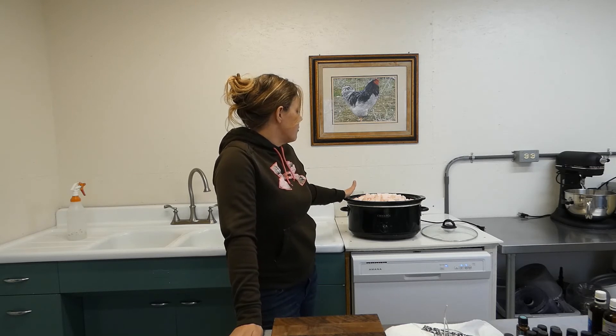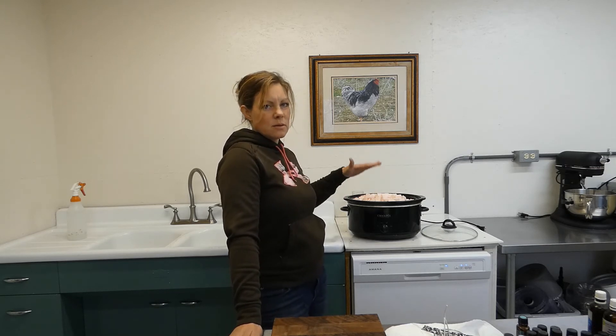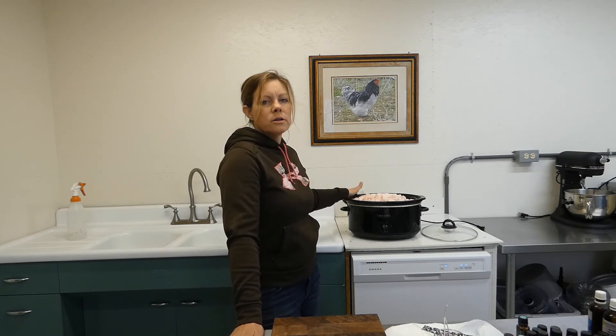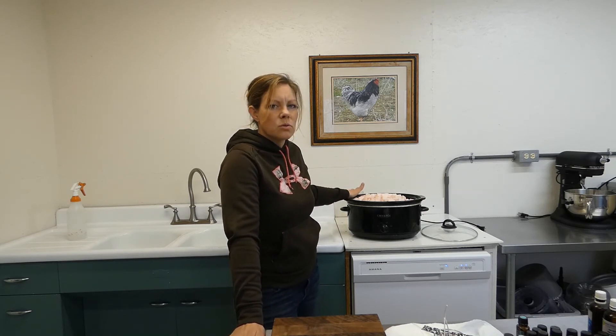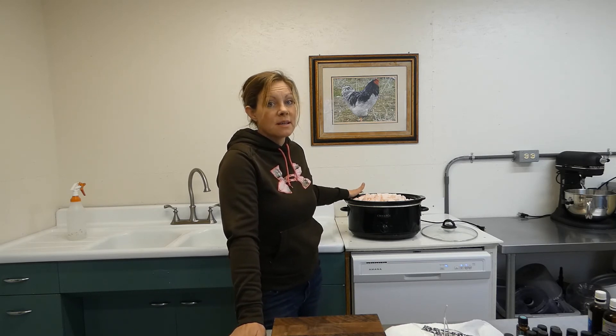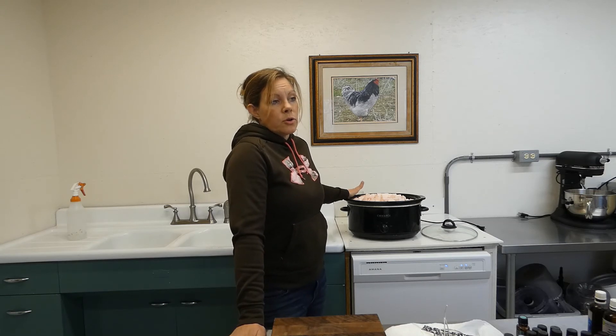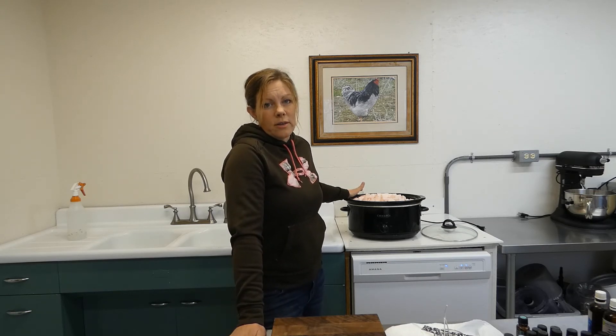The second layer of fat that comes off is going to take some more time, and it might taste a little stronger. You can still use that for pies — like meat pies with a crust — or biscuits, but you can also use it for cooking, like frying.